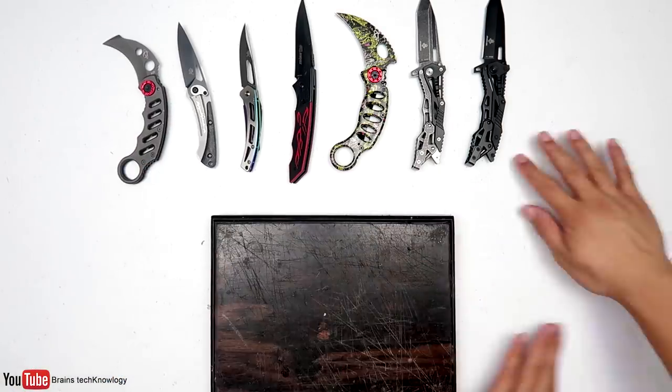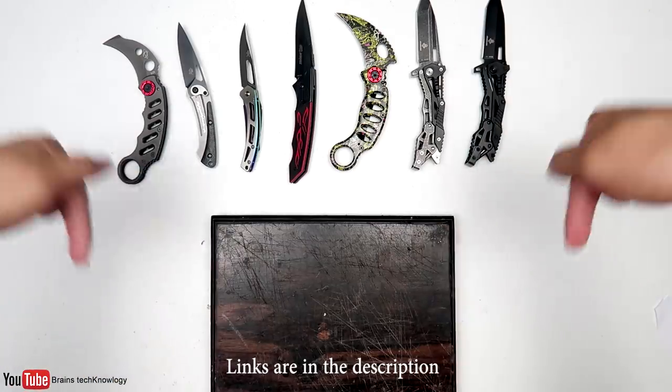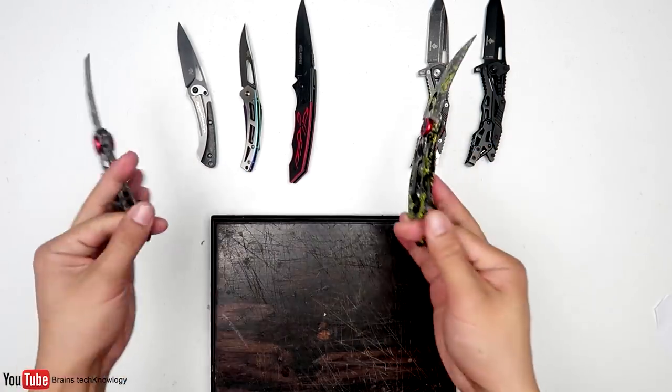There you go guys, I hope you liked this video. Links for these knives are in the description below. Drop us some comments below, smash that like, subscribe, and I'll see you guys in the next one.